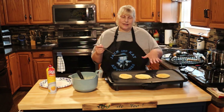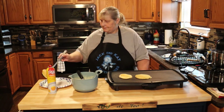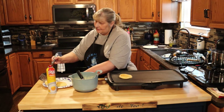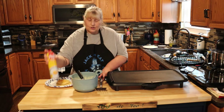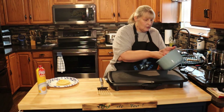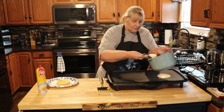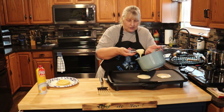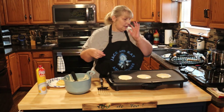Let's check our pancakes — oh, this is perfect, this is beautiful, that's what you want to see. Now you want to make sure they're done in the middle, so don't cook them too high. I always spray in between batches because I like a little bit of a crisp on the edge. I'm just using an ice cream scoop — you can use a ladle or just pour from the bowl if you'd like. I like mine to all be the same size so they cook at the same time.